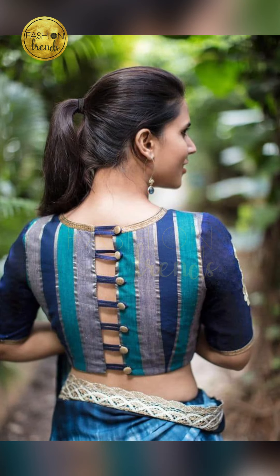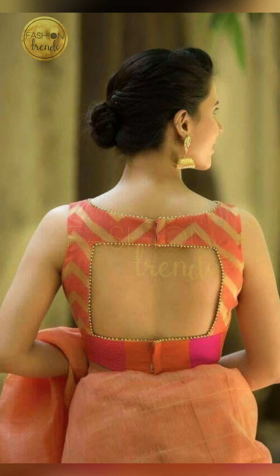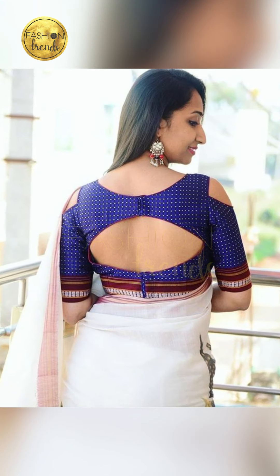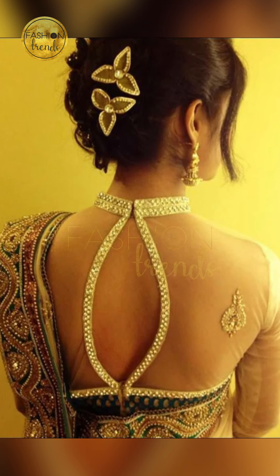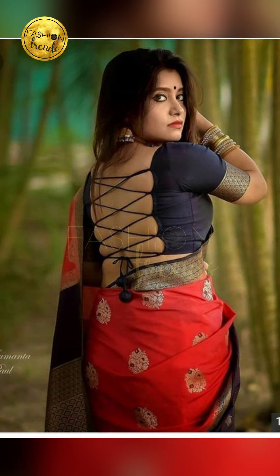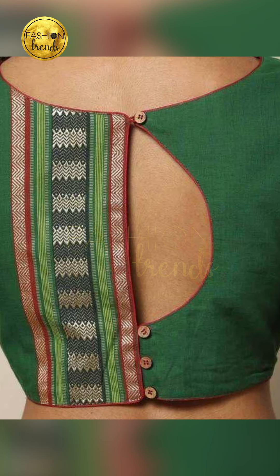Talking about what colors to choose for your background, you can go with a particular color which is contrast for your sari, which is also a cool idea. While some people love using some different kind of workings like having simple junkies or even some mirror workings, you can have a transparent screen and then go with a good theme or some designs so that they're really elegant and beautiful.